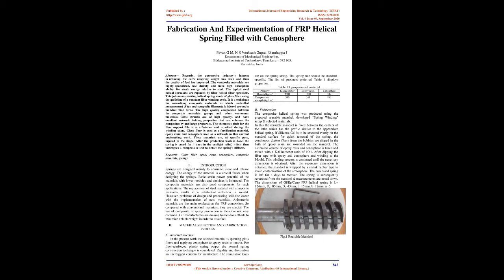Introduction: Springs are designed mainly to consume, store, and release energy. The energy capacity of the material is a crucial factor when designing springs. Basic strain energy potential of materials with lower modulus and densities is improved. Composite materials are also good components for such applications. The replacement of steel with composite materials results in substantial weight reduction. However, design and processing challenges occur with new materials. Anisotropic properties are the main characteristic of FRP composites, making them special compared to conventional materials.